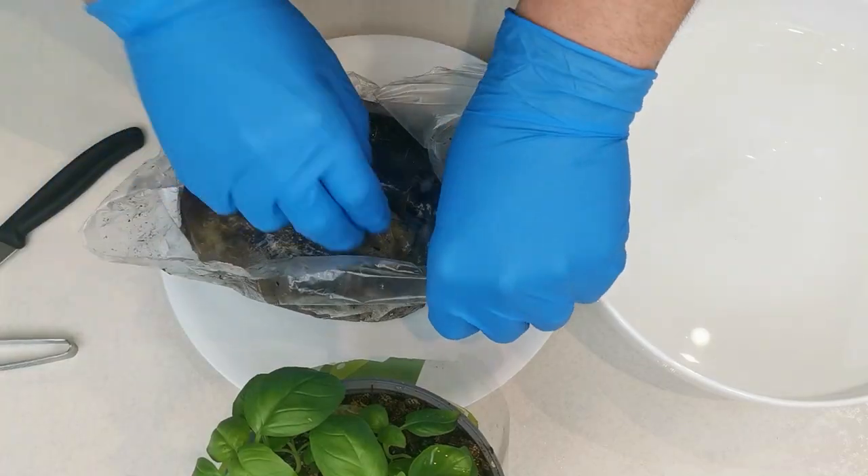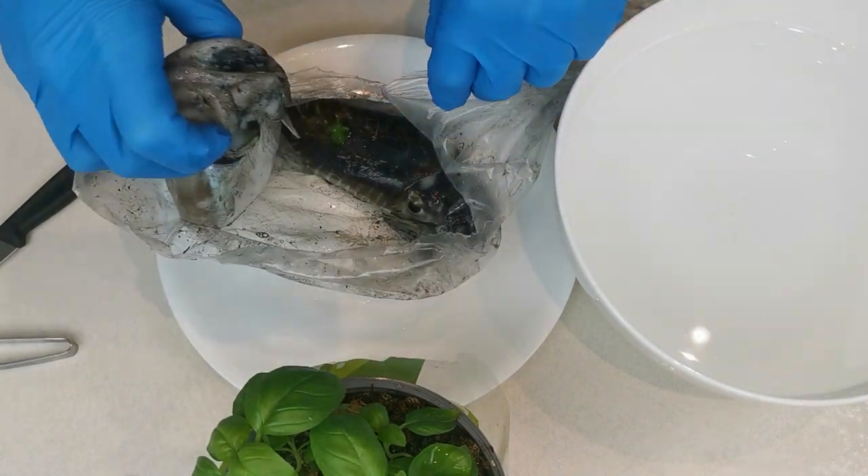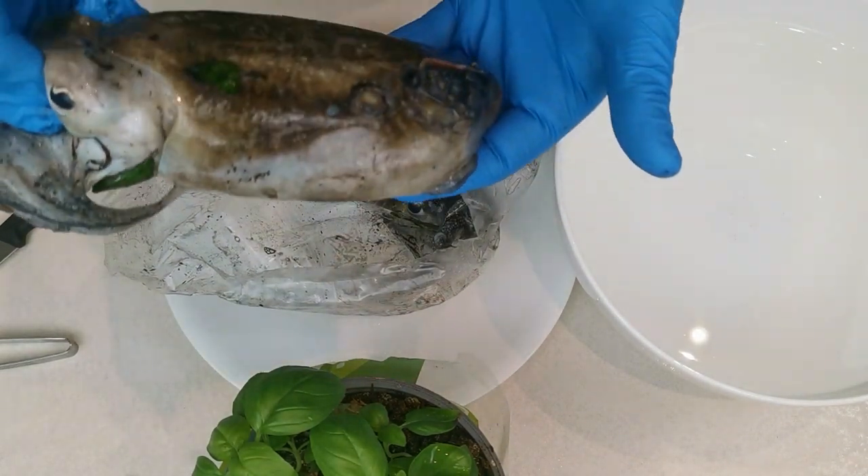Ciao bello! Welcome to the first ever channel all over the fish. In this channel, you can find only illustrations concerning the fish — how to clean, how to cook, and how to preserve the fish.